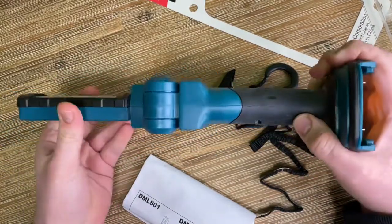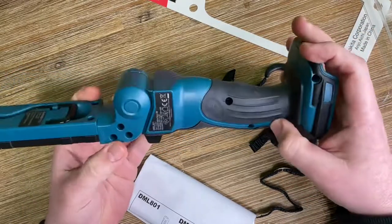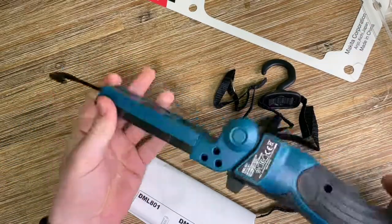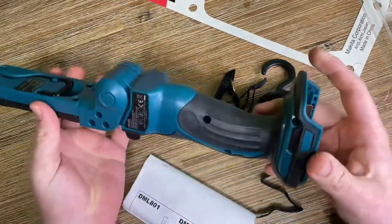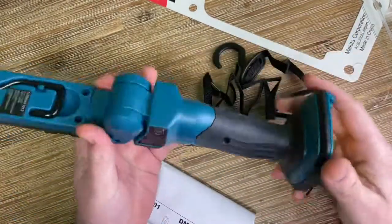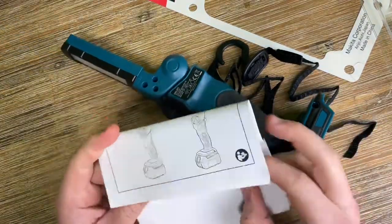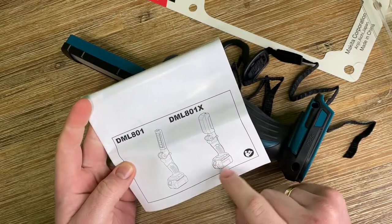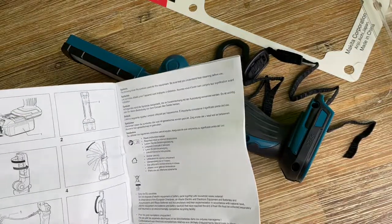You should only use this Makita with a genuine Makita battery and charger, of course. For added convenience, the flashlight head folds up and down and pivots left to right to deliver multiple lighting angles. The metal hang hook swivels 360 degrees and folds away when not in use.